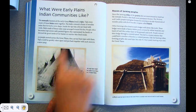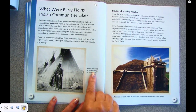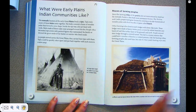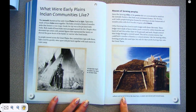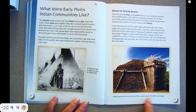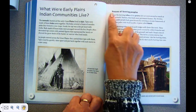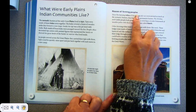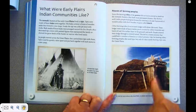This is a large tipi. Large tipis might be made of as many as 18 bison hides. Wood could be hard to find in the Great Plains, so people used sod and earth to build houses. Houses of farming people — so these are the nomadic people with the tipis, and these are the farming people.